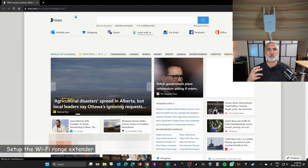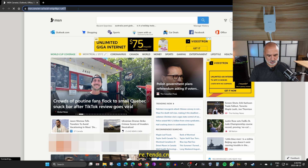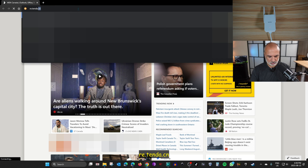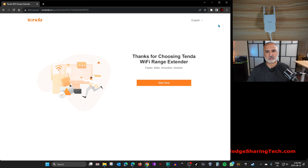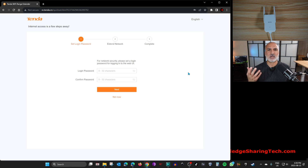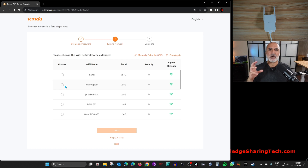Once connected, the web browser may open automatically. Go to re.tenda.cn and hit Enter — this is the configuration page for the Wi-Fi extender. Click 'Start'. The first thing it will ask you is to create a login password to manage this device in the future. Enter a strong password, confirm it, and click Next.